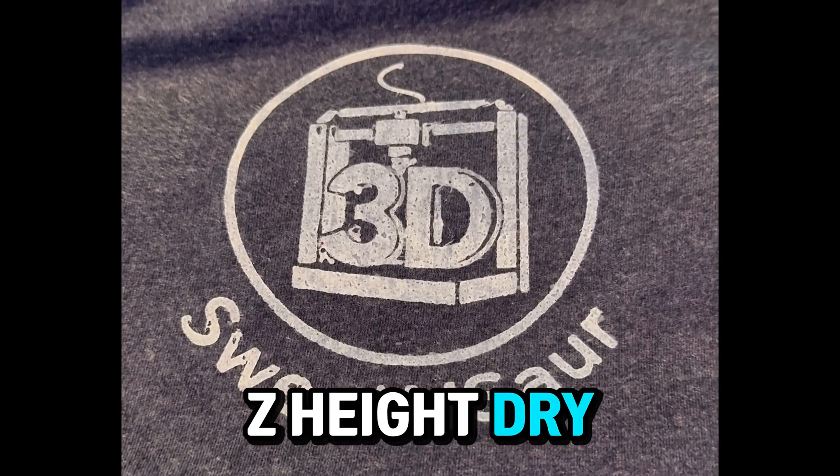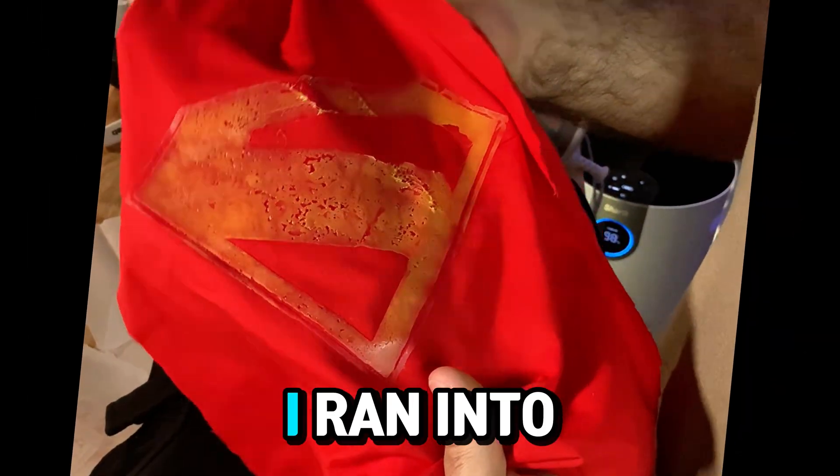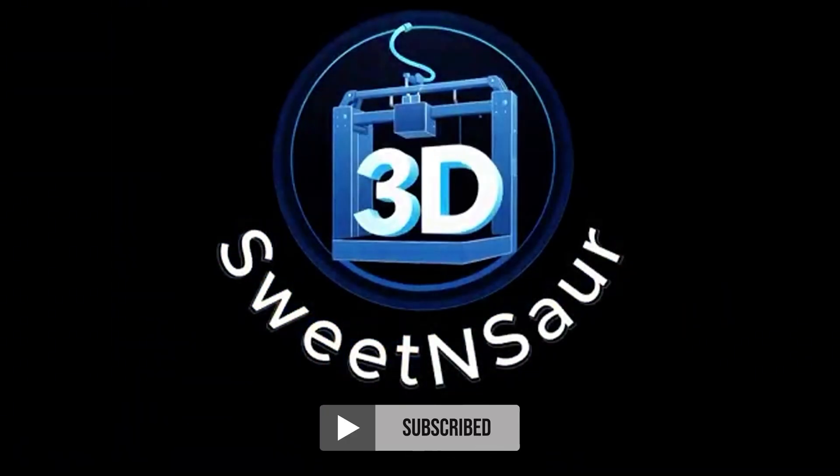So test your Z height, dry your filament, and you'll hopefully avoid a lot of the issues I ran into. I'm Eric Sauer with Sweet and Sour 3D. I'll catch you in the next one.